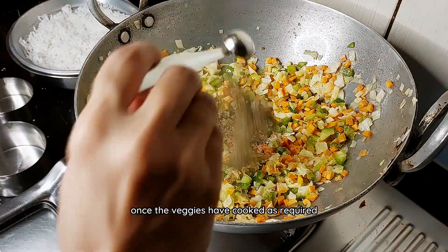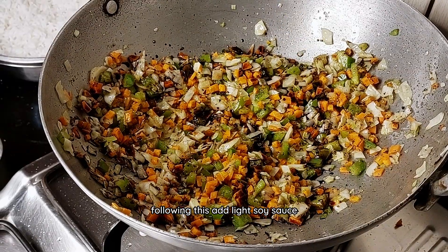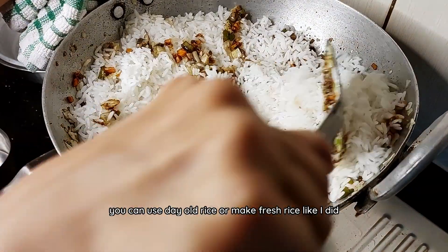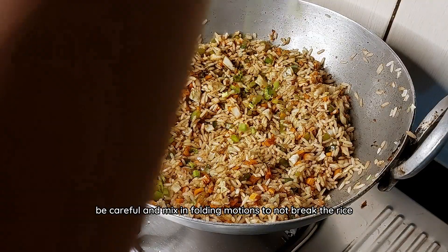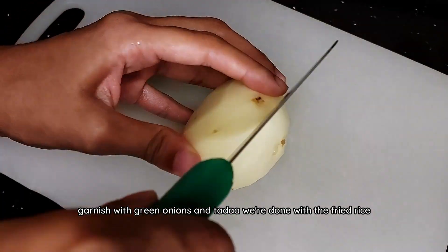Once the veggies have cooked as required, add in black pepper, white pepper and salt. Following this, add light soy sauce and rice before mixing to coat with the sauce. You can use day-old rice or make fresh rice like I did. Be careful and mix in folding motions to not break the rice. Garnish with green onions and we are done with the fried rice.